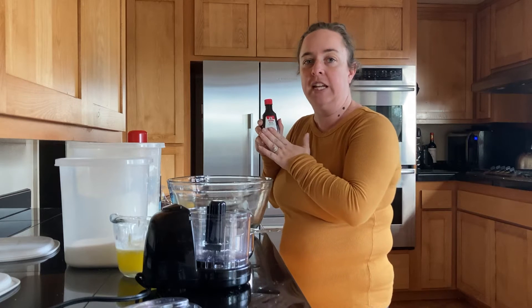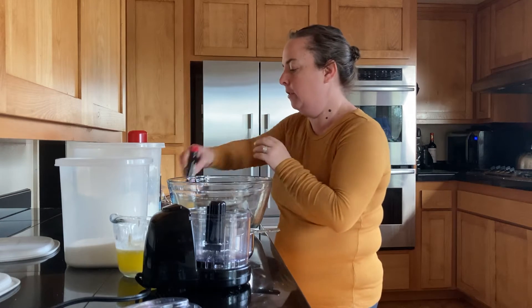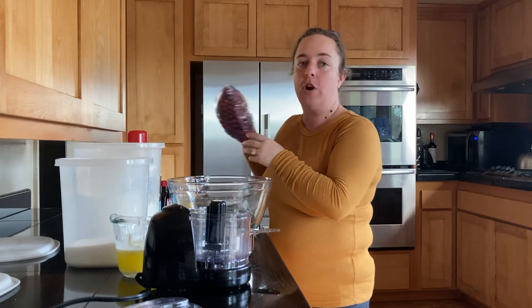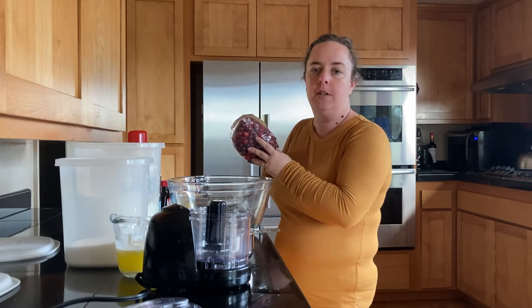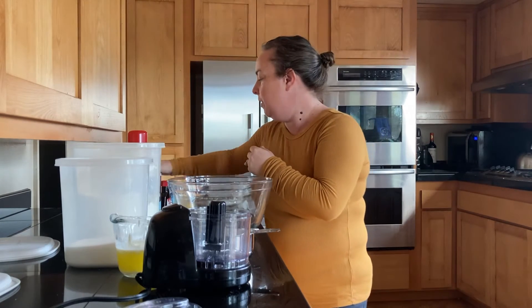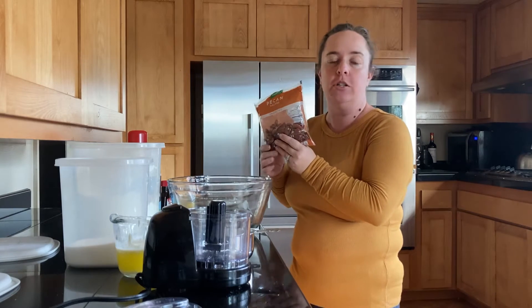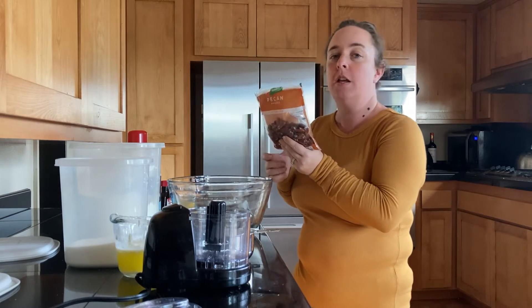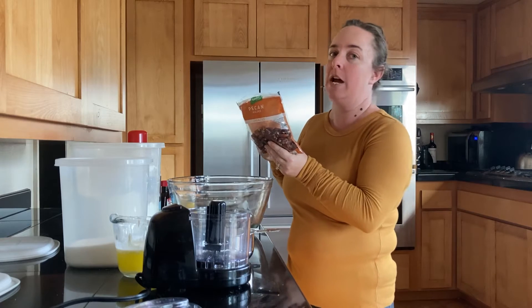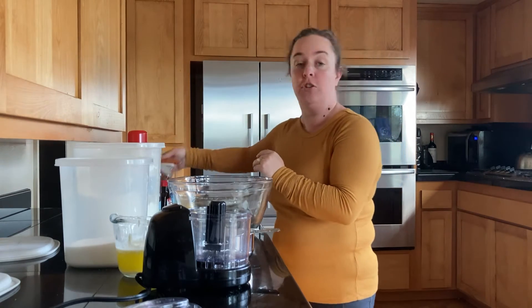If you don't have almond extract, don't worry about it. You'll want your leftover cranberries, about two cups. If you have more or less, that's okay — just use what you have. I always have leftover nuts around the holidays. These are pecans; you can use pecans or walnuts. If you don't like nuts, you can leave these out, but you'll need about a half cup worth if you do choose to use them.